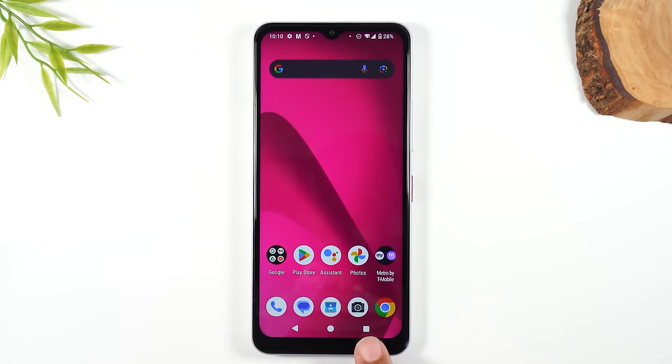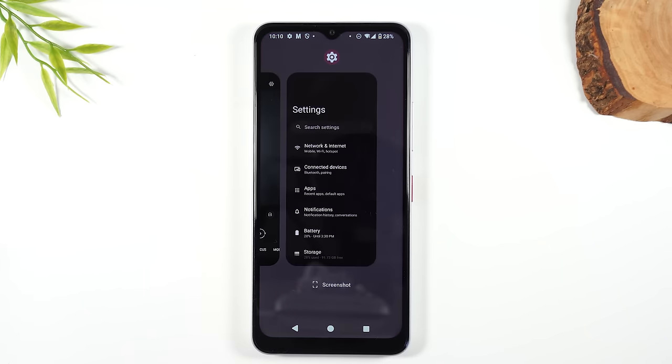On the right side you have what's called the recent apps button, and this will show you all the apps that are currently running on the phone. When I say the word apps — think of computers: computers have programs, phones have apps or applications. We just say apps for short, but whenever I say apps, I'm referring to the programs that are on the phone.